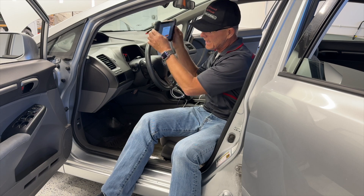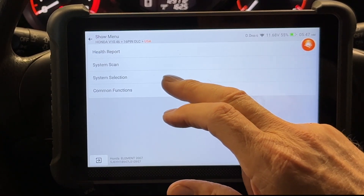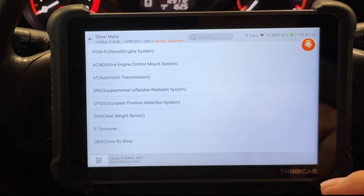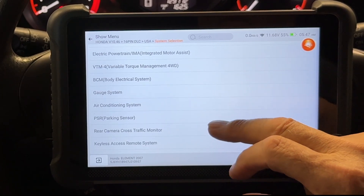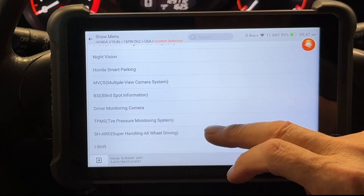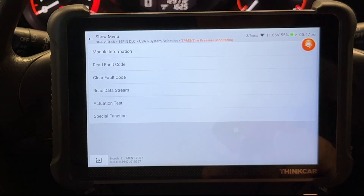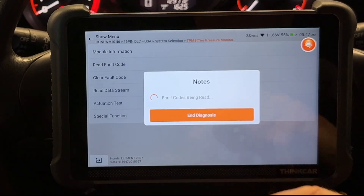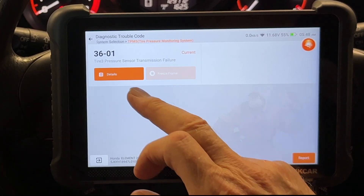I've got the scan tool all hooked up in the Honda Element — this is a 2007 Honda Element. I'm going to go to system selection because I want to look into the tire pressure monitor module and pull codes from it. If I didn't know what module had codes, I would just do a complete scan on all modules. Read trouble codes — I have a 36-01: tire 3 pressure sensor transmission failure. Let's go to details.